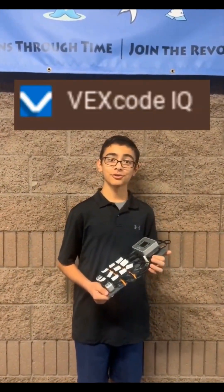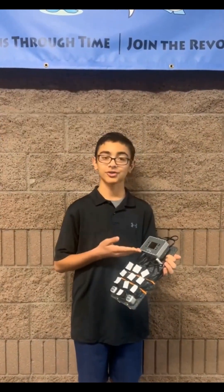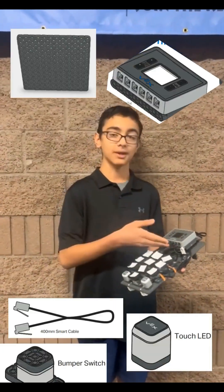This VEX Code IQ-based program utilizes block coding downloaded onto the second-generation brain. The hardware of this robot is also VEX IQ-based, using a brain, bumper switches, touch LEDs, plates, and smart cables.